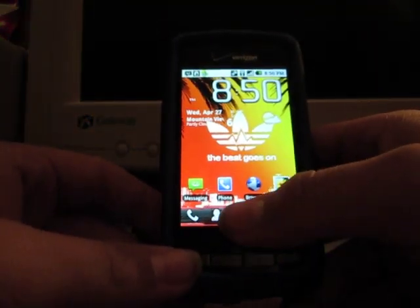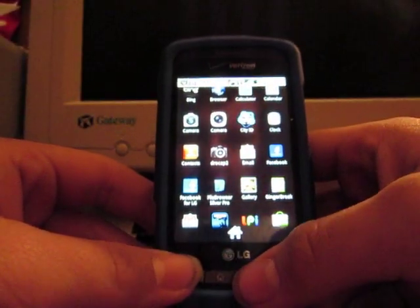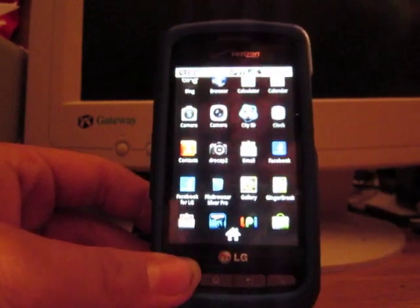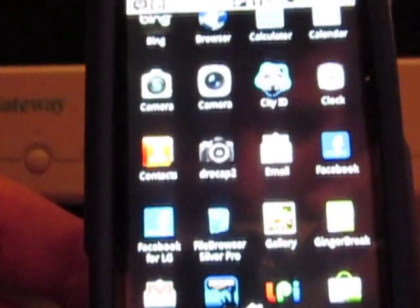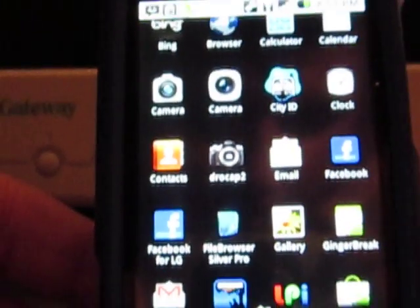I'll prove to you that it works real quick. Many ways you can tell if it works is by certain apps. This one seems to work the best. Let me show you it quick — it's right there, Grow Cap 2. You can see it there. So now let me go into it.